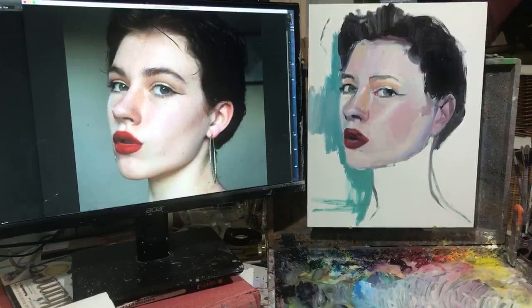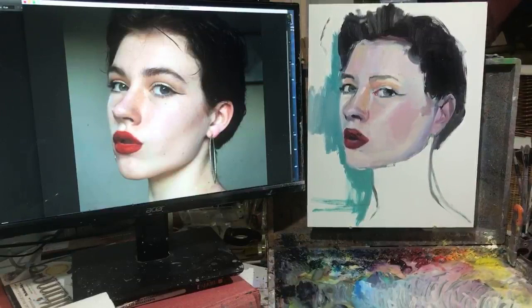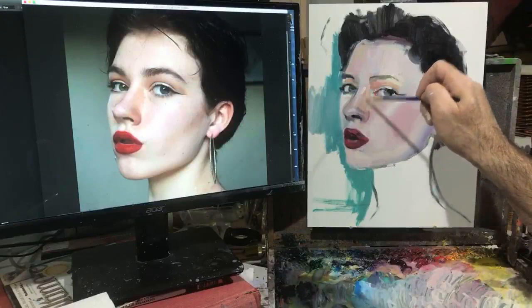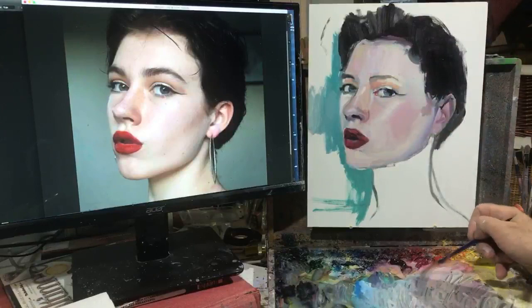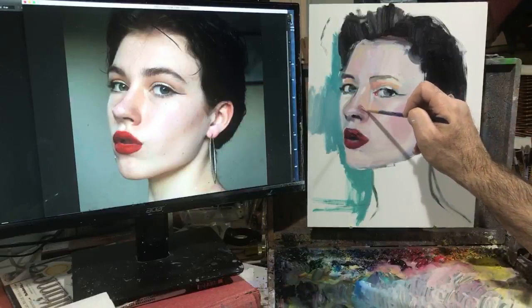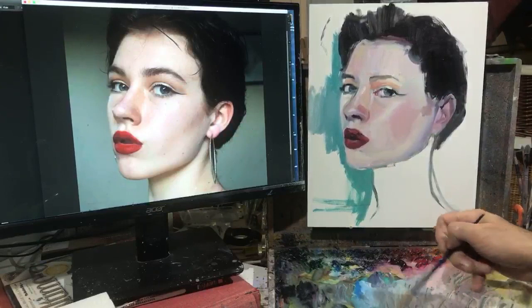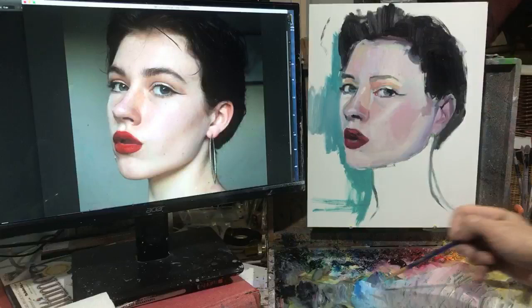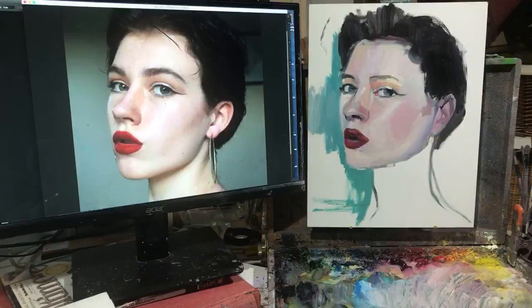That control comes with understanding your materials and a lot of practice - to see a color, be able to mix it, put it down on the panel, and have it mix with colors already up there to get exactly the color you want. Working fairly rapidly here, but a lot of times it's just about slowing down and getting a level of precision to get things just the way they need to be.